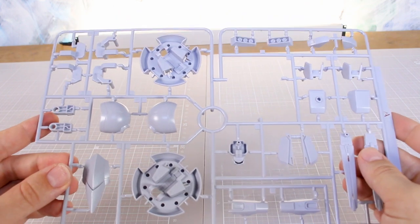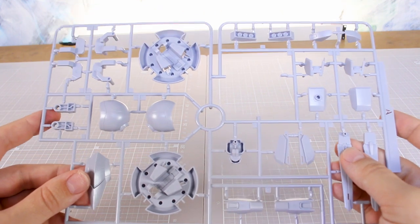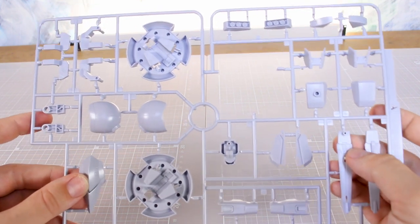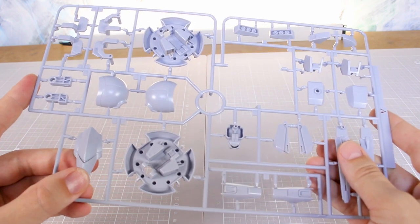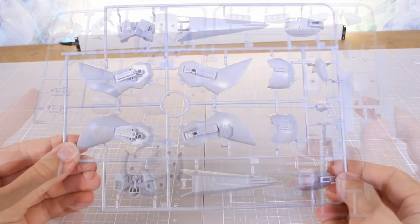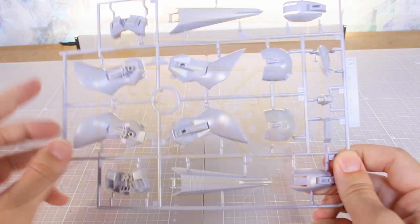Runner A is in a light, slightly bluish gray color — not actually molded silver, which probably would have been nicer. Either way, molded silver is a love-or-hate thing. Runner B has more parts in that same color — obviously some large parts there for the shoulders, legs, and all that.